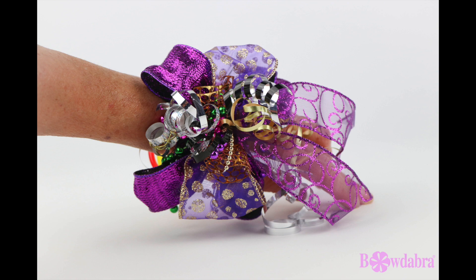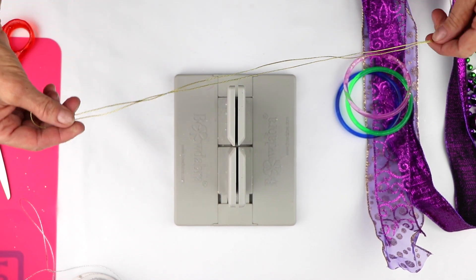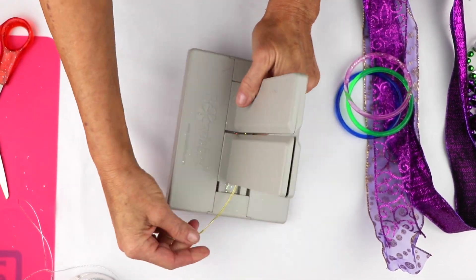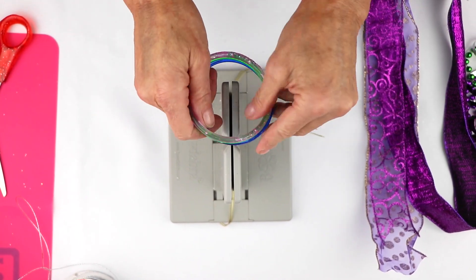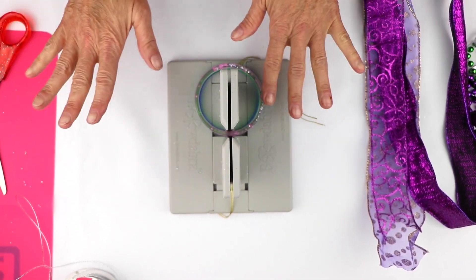To make this really fun Mardi Gras bracelet, I'm going to start with my Bowdabra Bow Wire. I folded it in half, and I'm going to lay it down into my Bowdabra, tucking the ends under so that it stays out of the way. The next thing I'm doing is taking my little bangle bracelets and just laying them into the Bowdabra.